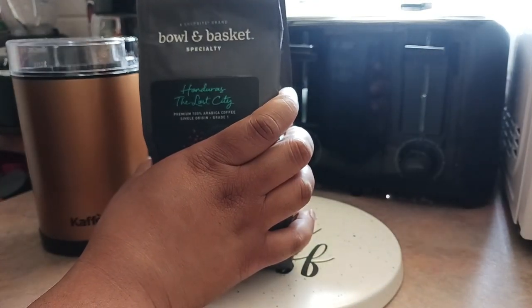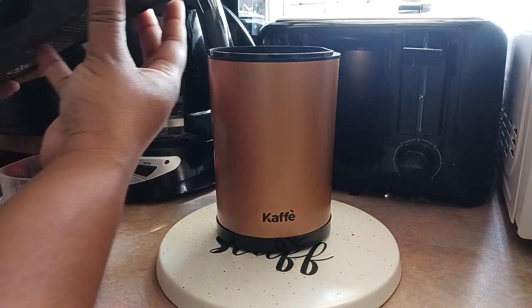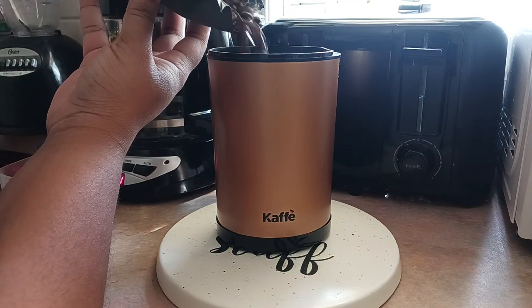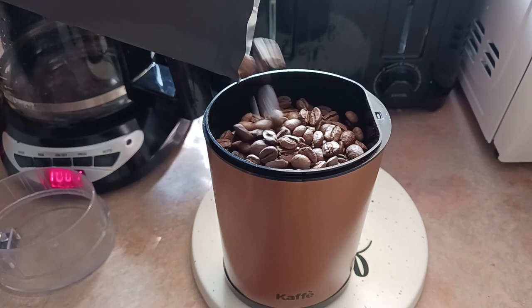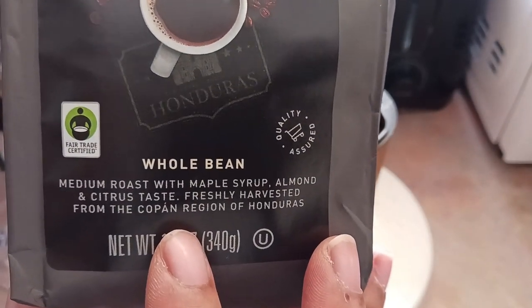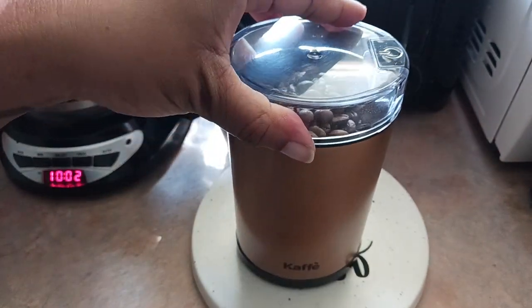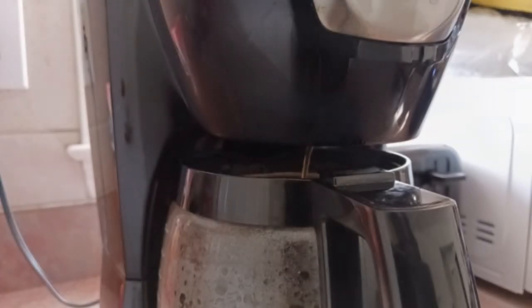Before we get started with decorating, I'm just going to take a moment to tell you a little bit about the coffee I am drinking today. This is your opportunity to go grab your favorite cup of coffee or whatever you plan to drink for this video. The coffee I'm drinking is called Honduras, the Lost City, and it is a medium roast. I like medium roast coffees because it's not too bitter, but it is still strong enough to give you that coffee flavoring. And this has some hints of maple syrup, and it is a little bit sweet.